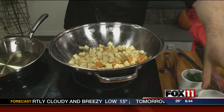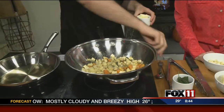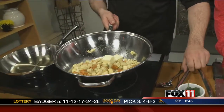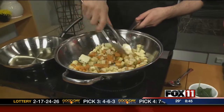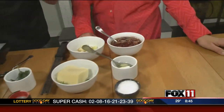Are parsnips easy to find? Oh yeah, you can find them everywhere. Always got to add a little bit of butter. Let's see how much 'little' means — just a couple tablespoons. Let's give these a little toss. And to bring this all together, we've got a warm cranberry bacon vinaigrette-type dressing.